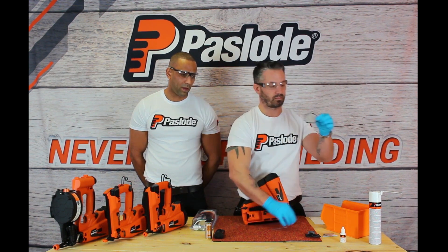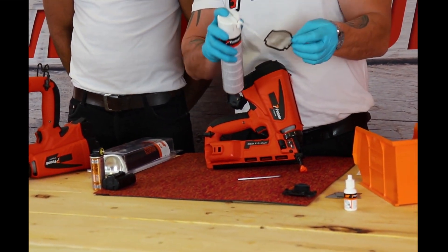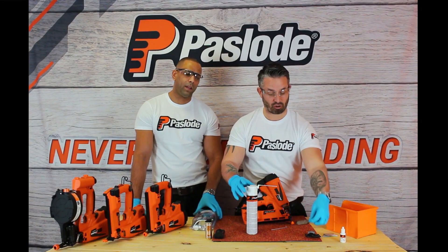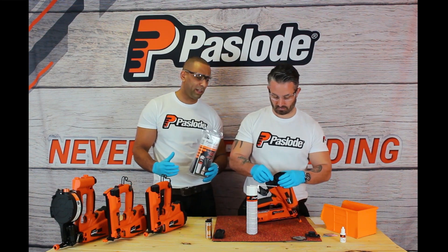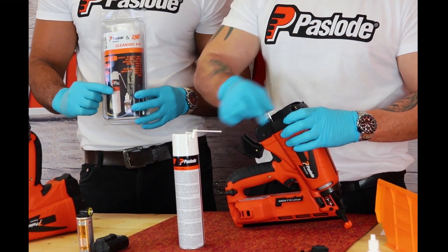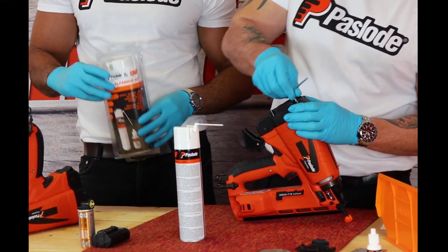There's your filter. Check the filter for any holes or any tears. If it's dirty, give the filter a spray and leave to dry. All the equipment and cleaning equipment Danny's using today is available in our cleaning kit, which is available from any Paslode distributor. Within the kit you're going to find an intensive Paslode cleaning spray, also a lubricant and a lint-free cloth, which allow you to clean the tools sufficiently.